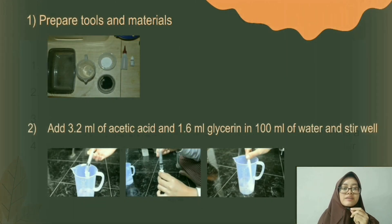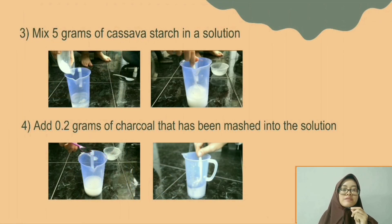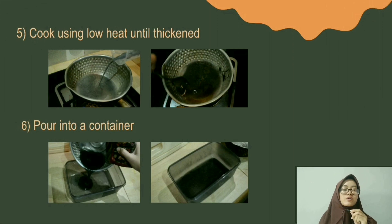The steps are: first, prepare tools and materials. Second, add 3.2 ml of acetic acid and 1.6 ml of glycerin into 100 ml of water and stir well. Then add 5 grams of cassava starch and 0.2 grams of charcoal into the solution and stir well. Cook the solution using low heat until thickened. Pour into a container.